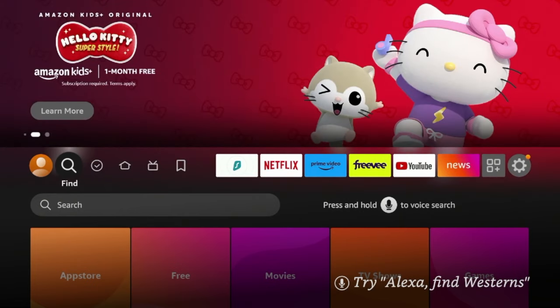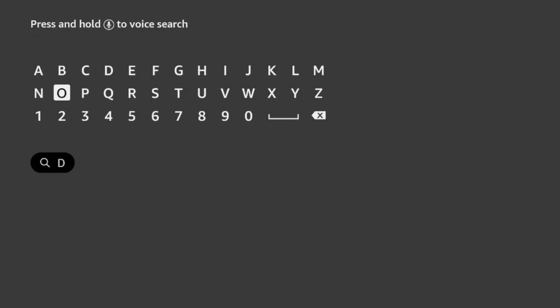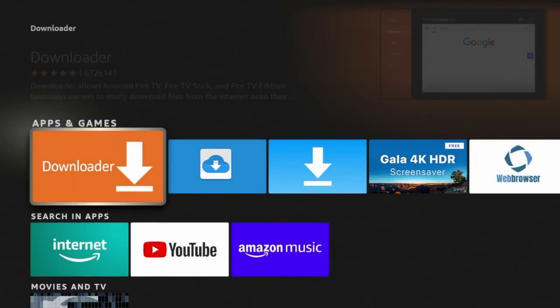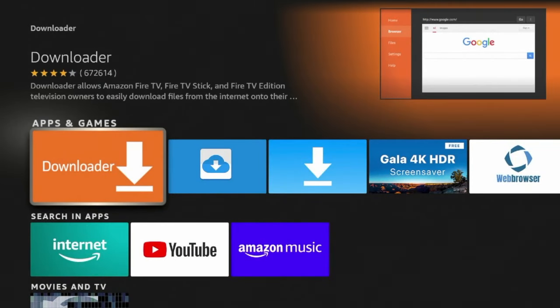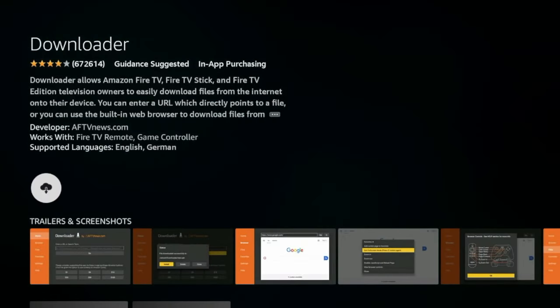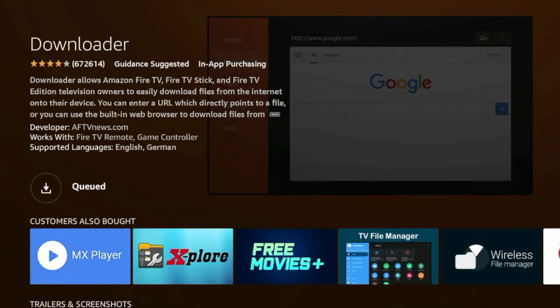The first thing we need to do is hover over Find from the home screen, then click Search, and now we need to install the Downloader app. Type in Downloader and you'll see it populates in the menu. Click Downloader, then click the orange icon under Apps and Games, then click Download and wait a few seconds while the Downloader app is installing.